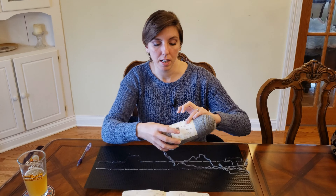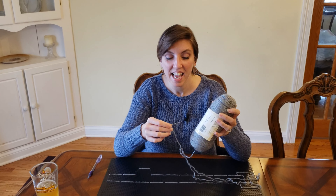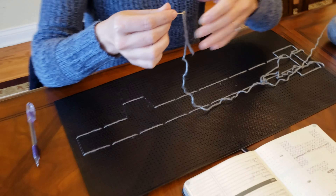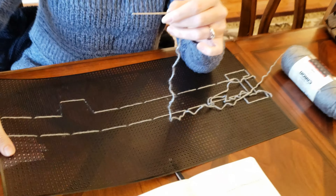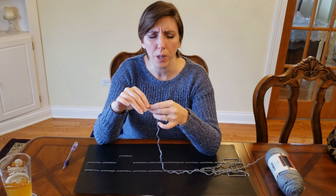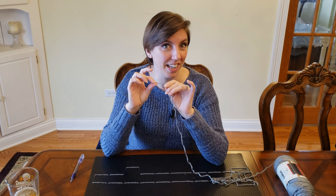I picked up some silver — grayish silver — yarn. And I'm using a tapestry needle. A tapestry needle is just like a regular needle but with a larger hole and a larger gauge. It was more appropriate for the size of these holes. It is really, really impossible to thread yarn through a regular needle — it won't happen. So tapestry needle it is.